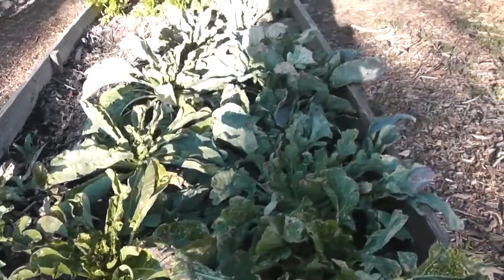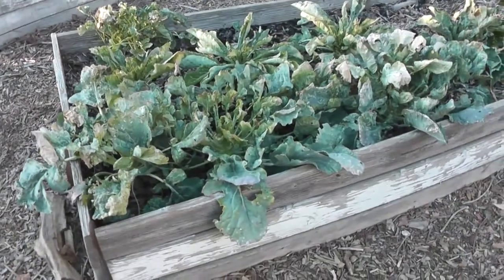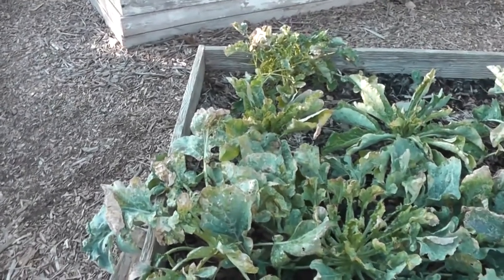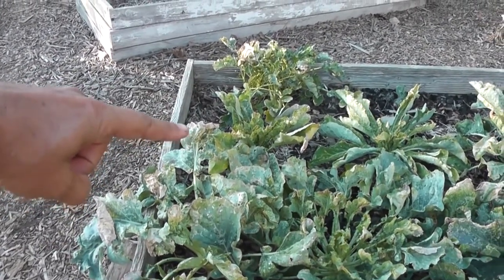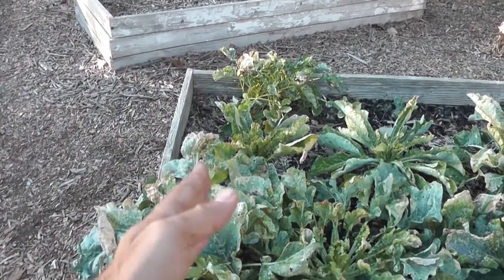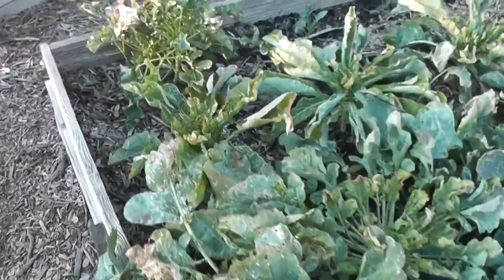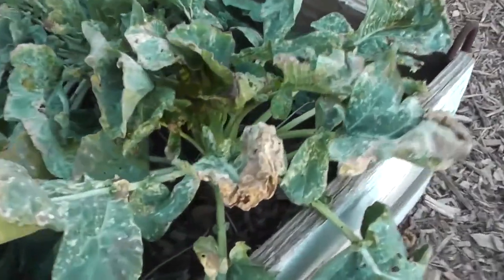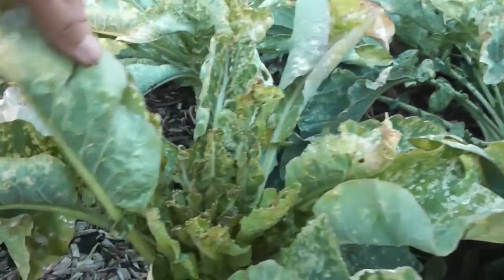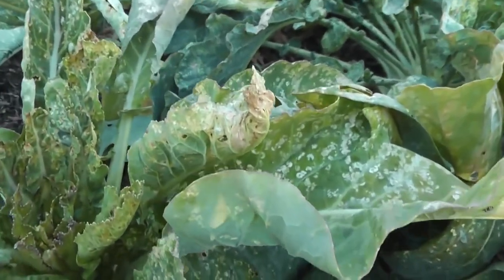So I sprayed those first three plants and we'll see how they look tomorrow. Okay, so here we are 24 hours later at my not-so-great-looking broccoli. If you remember, I sprayed broccoli, brussels sprouts, and cauliflower — this row right here — and I did not spray those. So they're still alive. They didn't die. Maybe there was a little bit of slight browning, but what you're going to notice is that there are no harlequin bugs anywhere on the sprayed plants.